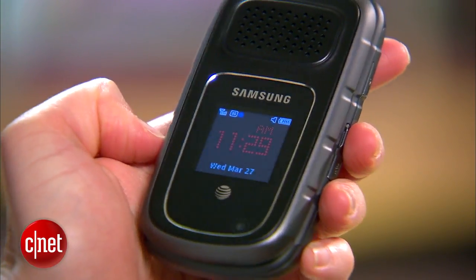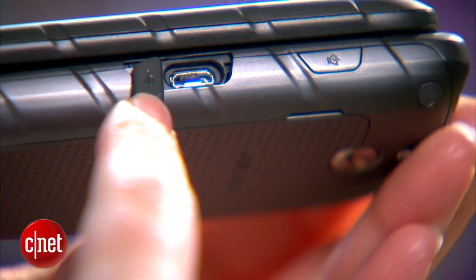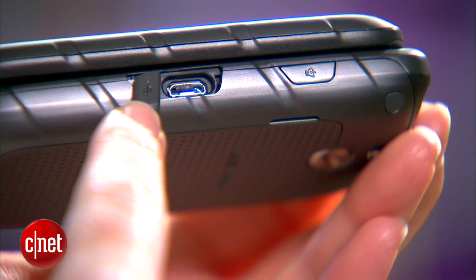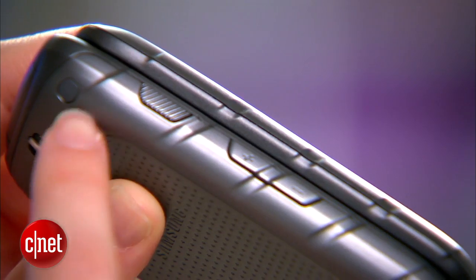There's a large speaker on the front, a small external screen that shows things like volume. On the side here you've got a combined headset and charging port. There are ribbed sides for grip, a large volume button up and down, and push to talk.